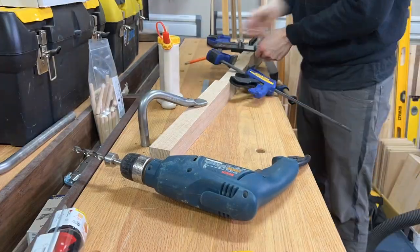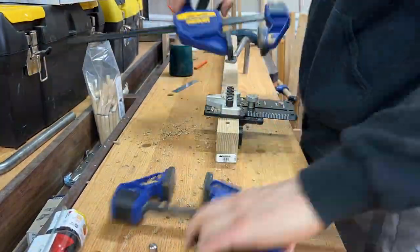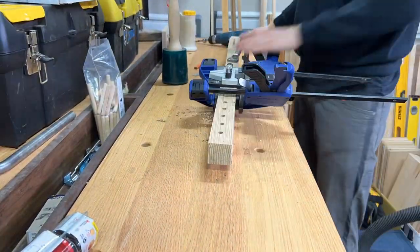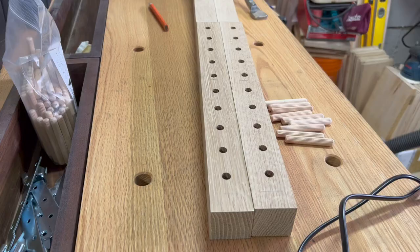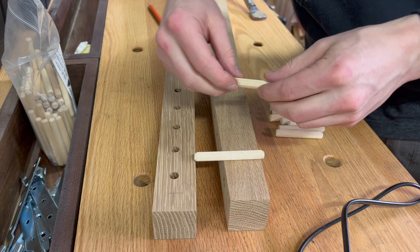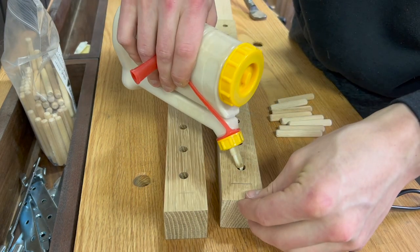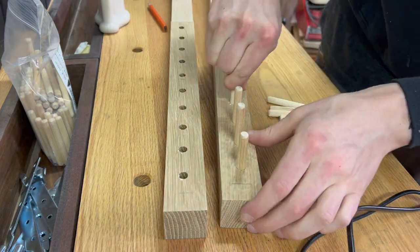As we get closer to the top of these feet for the headboard, the stock gets a little bit thinner, so I had to adjust my dowel depth. Here you can see why I had to adjust the depth of the drill bit for these top four holes. These dowels are a very tight friction fit as is, so I'm not even sure I needed that much glue in each joint. But once these are glued together, the joints will be pretty much indestructible.